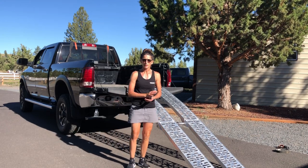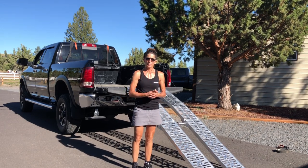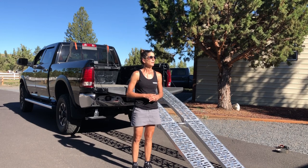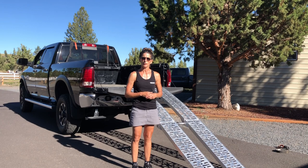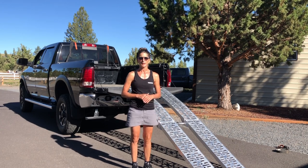I already have my tie downs in the truck sitting on top of the cab so that they're easy access. Now the best way to do this obviously is with the bike running — bike running, first gear, and use clutch control to get it up into the back of the truck.